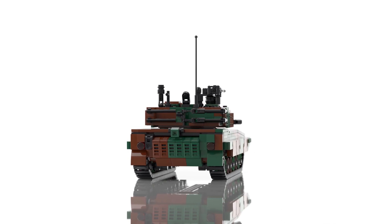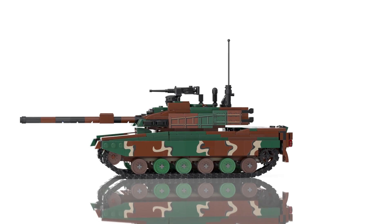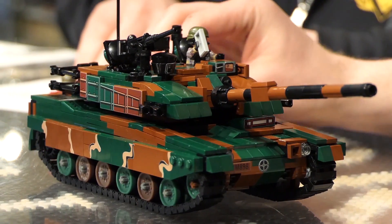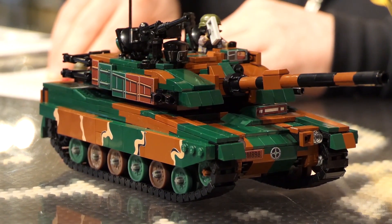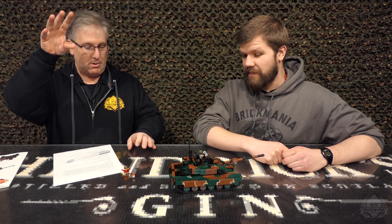Most of these main battle tanks have a lot of similar sort of advanced technology. This one has something called the KSTAM, which stands for Korean Smart Top Attack Munition System. So what they basically do is they shoot this thing out with a parachute.